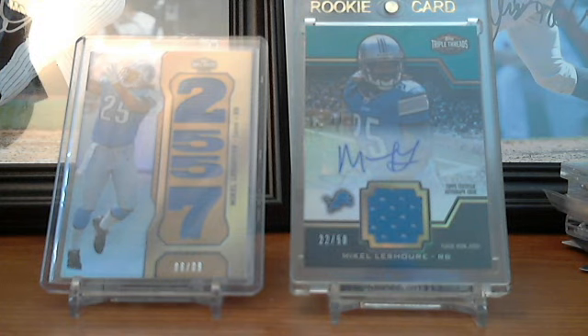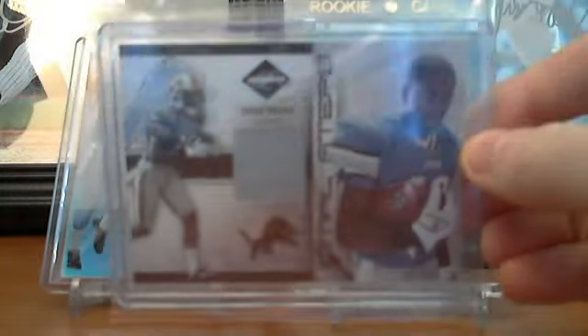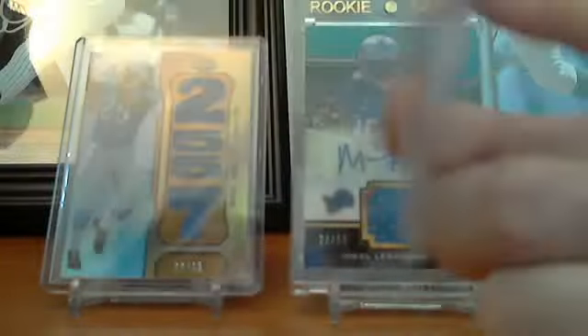As the last card — I got this about a week ago but I don't think I showed you guys — it's just the Titus Young gray jersey, obviously number nine out of 99. So that's that.